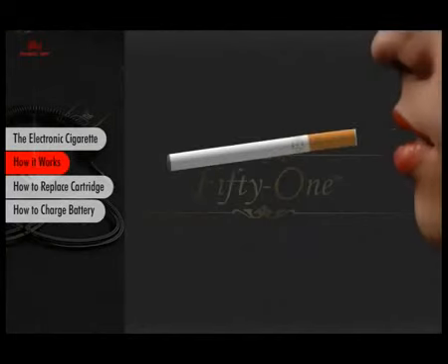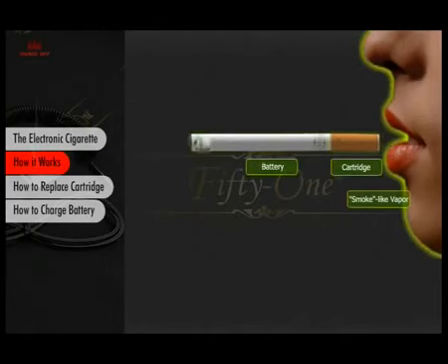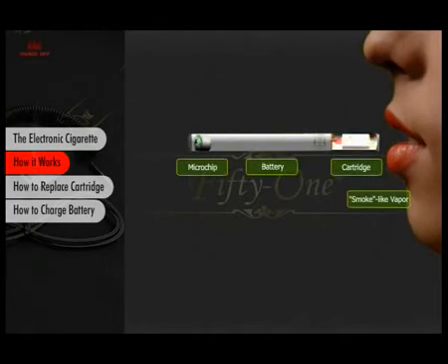The 51 consists of just two components: the lithium ion battery and the cartridge. Inside the lithium ion battery, there is a sensor and a microchip. When you inhale, the sensor essentially tells the microchip to send power to the heating element, which then vaporizes the nicotine solution. As you inhale, you get the smoke-like vapor and the tip glows for a realistic smoking effect.